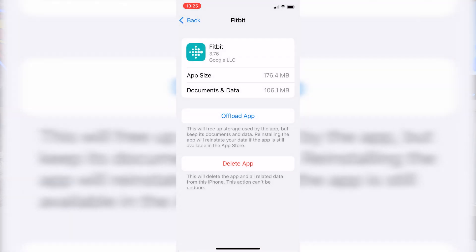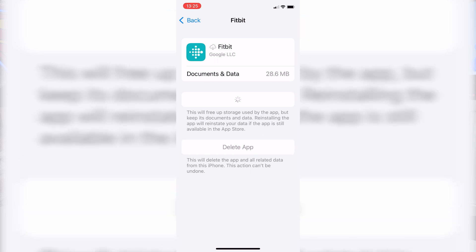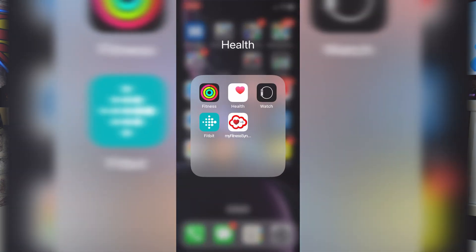If you go in and do Offload App, basically what it will do is get rid of all the cache data. It will keep your account and all those kinds of things, so don't worry — you're not going to be losing any data, but it will just kind of refresh itself in the background. When it's finished you'll have a button there saying to reinstall the app, at which point you can reinstall it. Once it's finished downloading from the App Store you can then try and open the Fitbit app again, and hopefully it should now work.